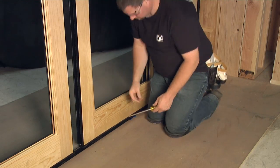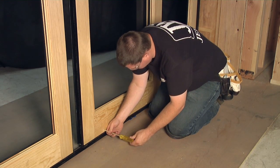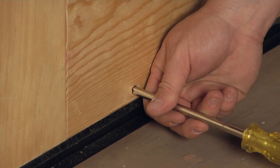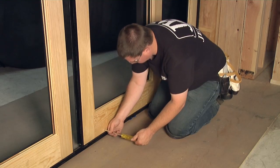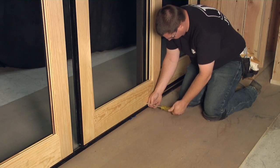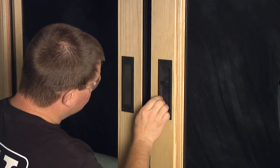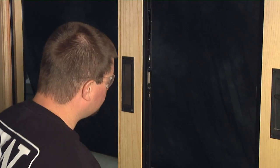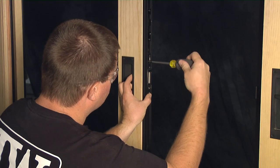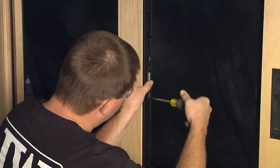Now, we will make any necessary adjustments to the rollers and strike plate. Find the roller adjustment hole on the interior face of the panels. Turn clockwise to raise the panels and counterclockwise to lower them until the weatherstrip makes contact with the finished floor and the panel is level. To adjust the strike plate, extend the latch and bring the panels close together to check for proper orientation. If the lock doesn't engage the strike plate, loosen the two screws and move the strike plate up or down until there is proper engagement.